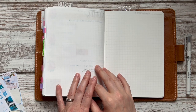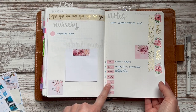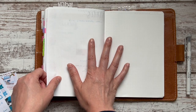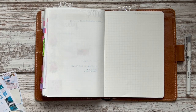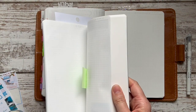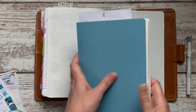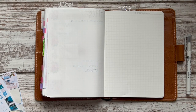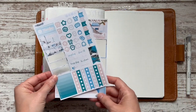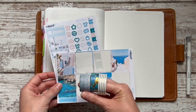Hey everybody, welcome to a quick plan-with-me. I'm setting up the very last week of June and the first week of July. I decided to only put the June days in this planner — I already set up and filmed my new Stology setup, so the first few days of July are going to be in there. These videos are going to go up out of order, which is going to seem a little paradoxical. I already picked this kit and these washis.